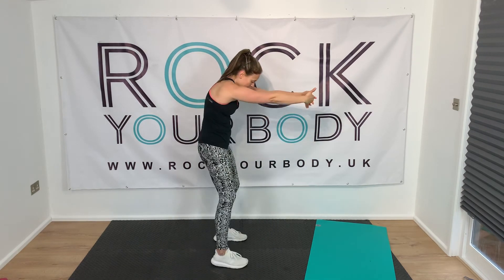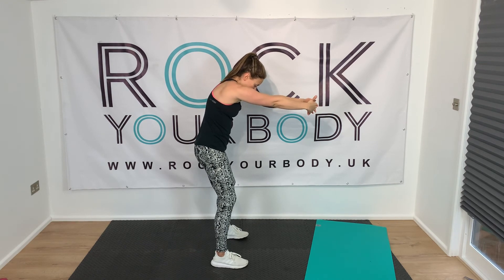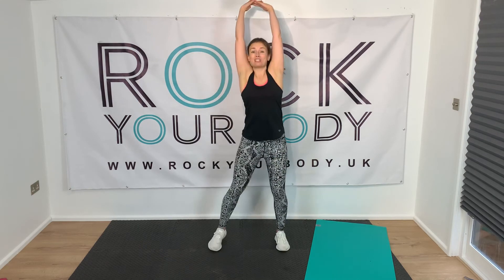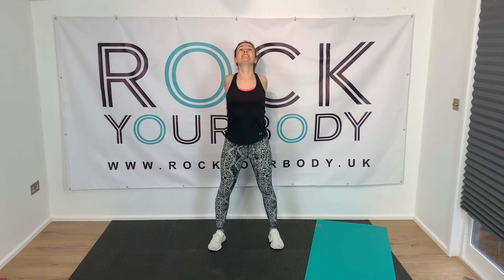Arms forward here — you really don't have to spend hours in the gym. You can do it in a much shorter, more manageable time. Reach up, head up, then circle around — just stretch your chest. I'd love to know in the comments below if you felt like you've done a workout. Do you feel like you've rocked your body? How was it for you? Let me know, and I will see you on the next video.